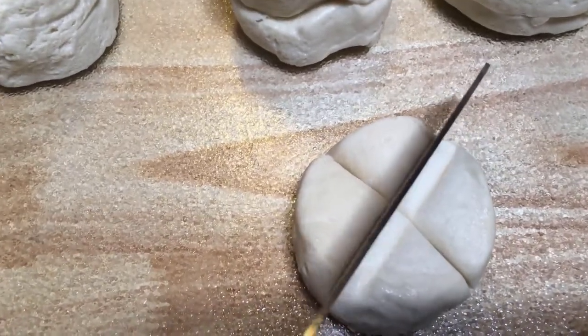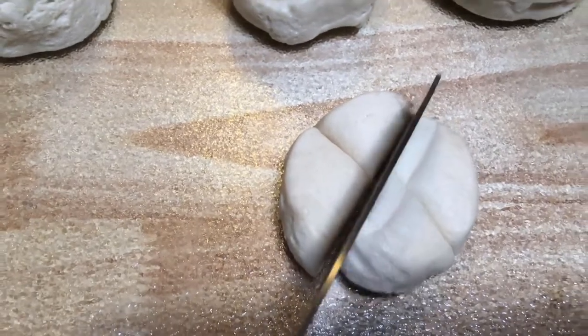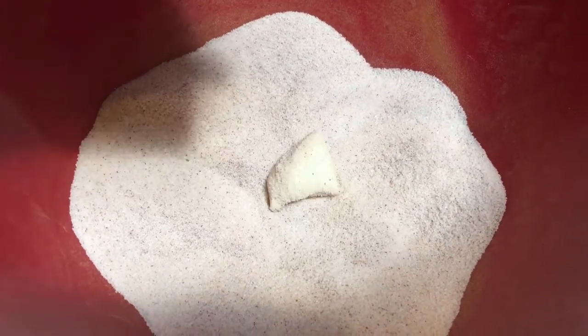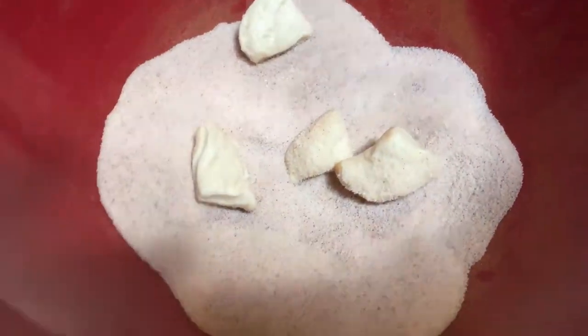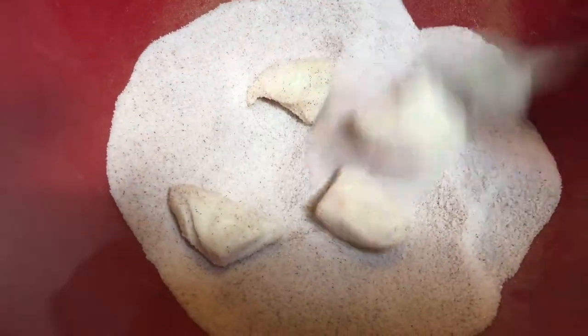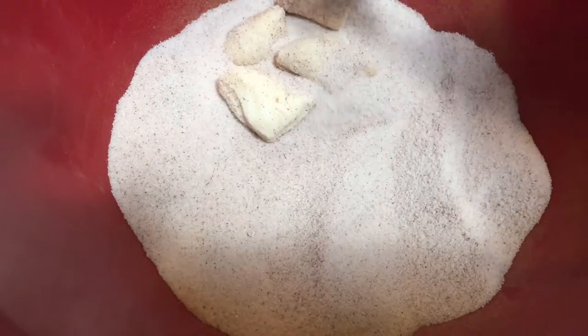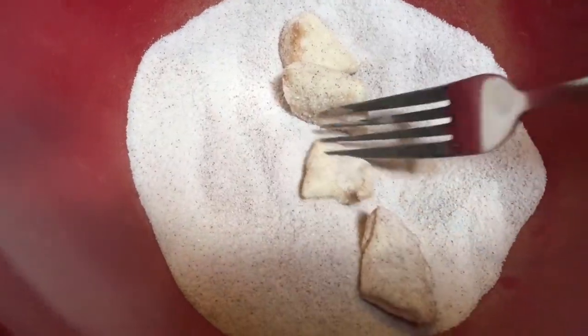You cut up every single biscuit just like this — cut it into fourths. Then throw your biscuits into your cinnamon sugar mix and drop them all in. Now I used a fork at this point, which was really counterproductive and made no sense.